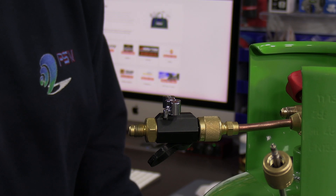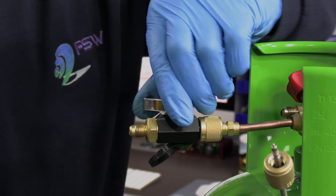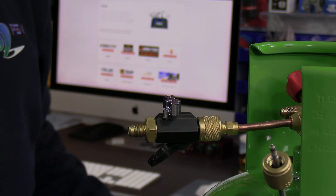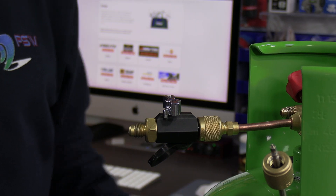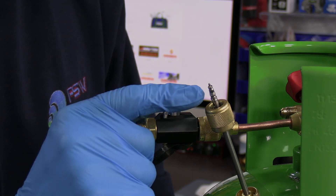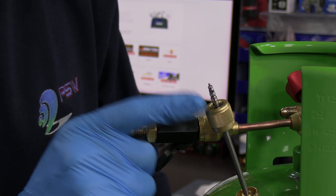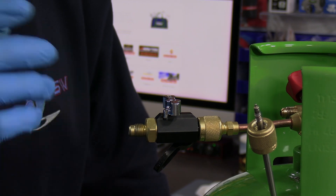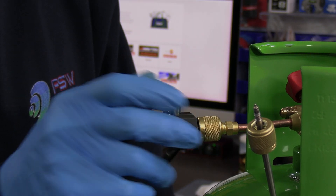Now if we take this out — there's the Schrader core on the end, held by the little magnet, kept safe away from dirt or losing it on the floor. And watch — that's how simple and easy it is to remove a Schrader core. You'd then connect your hoses for your recovery machine. The beauty of removing Schrader cores is that they block 90% of your flow rate, so removing them makes recovery 90% quicker. You can also leave the tool on to carry out evacuation and get a holding charge in.